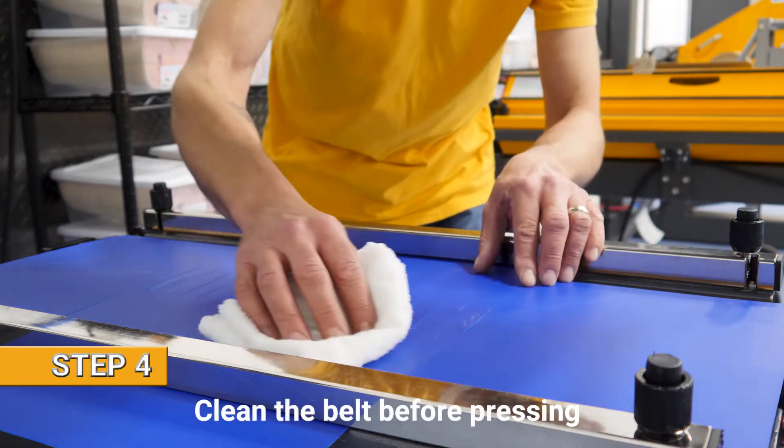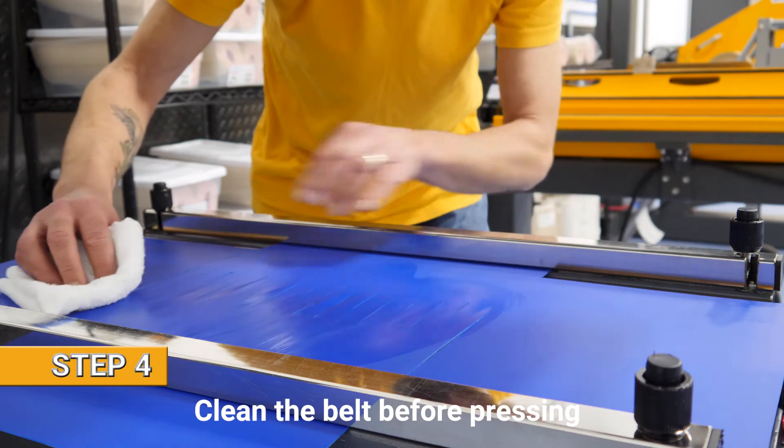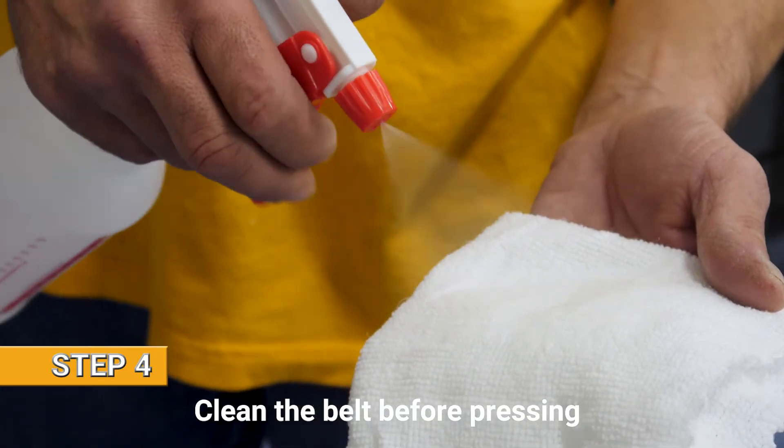Now we can clean the belt. Here at Eno we use 100% alcohol, and we spray it directly on the rag rather than the belt itself.